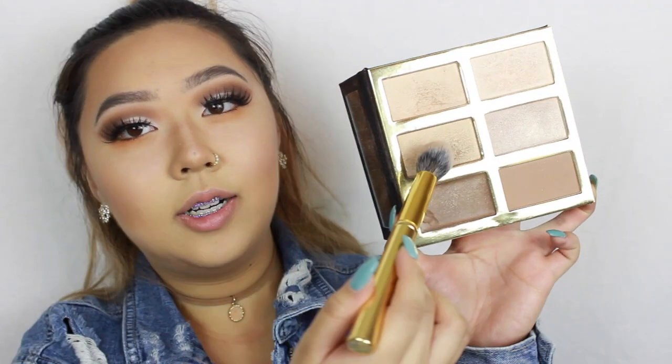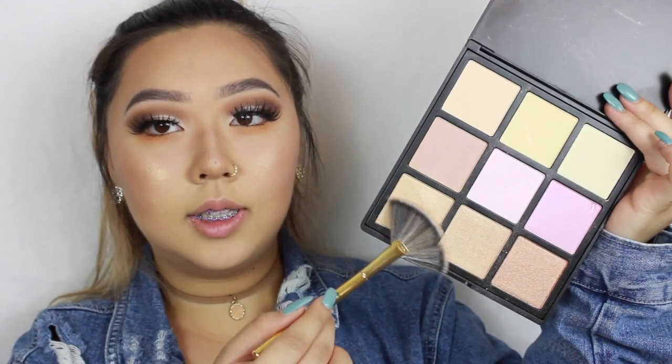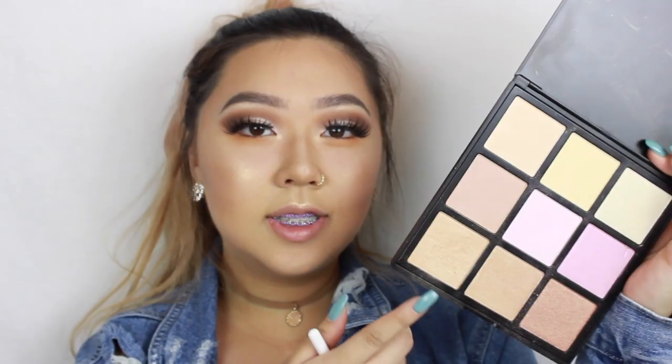For blush, I'm using Ulta's Afternoon Delight Cheek Color. I'm using Fire from Tarte's Pro Glow palette to highlight my cheekbones. Going into the Morphe Highlighting Palette, I'm using the lightest gold shade on top of my highlighter. I took the same light gold color to highlight the inner corners of my eyes, my brow bone, my nose, and my cupid's bow and chin.